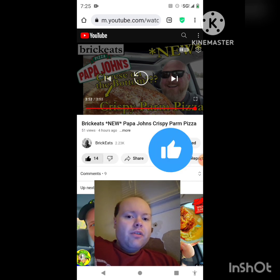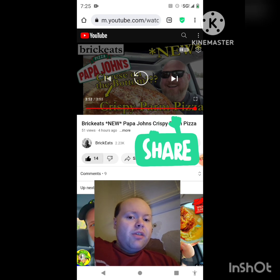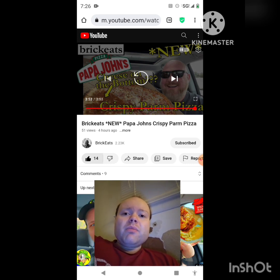Give both our videos a thumbs up, hit the notification bell so you know when we both post, and share both of our videos with your friends and family. On my main channel we are on the road to 7,000 subscribers, and on my second channel we are on the road to 2,000 subscribers. Please take a look at my other videos on both channels' playlists and give them a thumbs up.